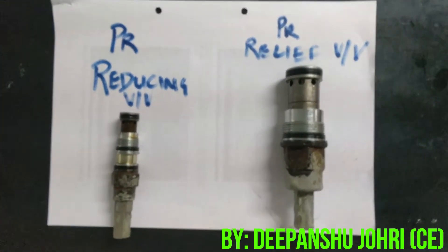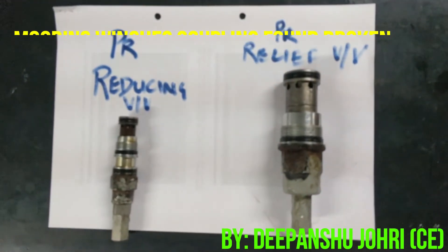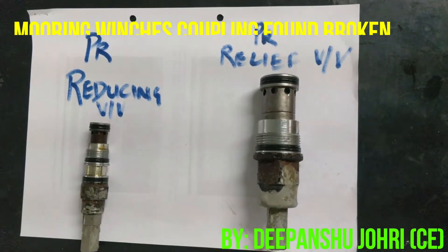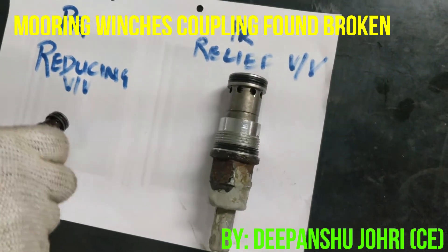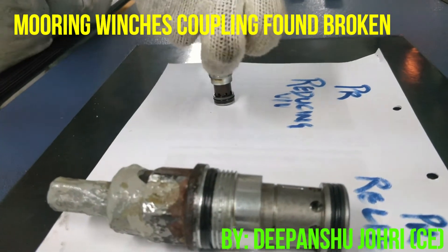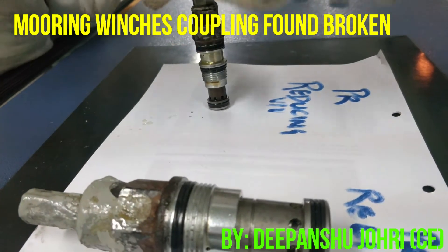We remove the pressure reducing valve and pressure relief valve from the hydraulic main block unit. Now we are going to do a small test — can you press this pressure reducing valve? When you press it, it is moving a little bit up and down. The pressure reducing valve is moving a little bit up and down.